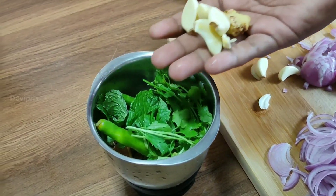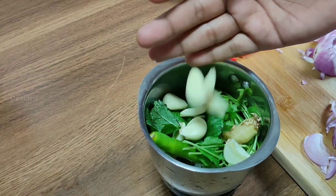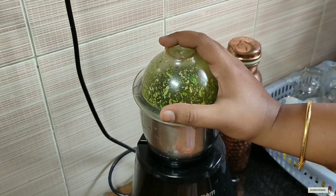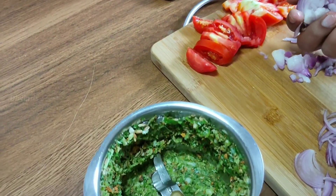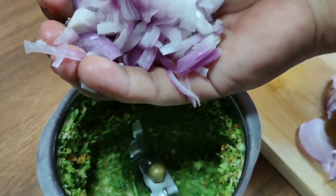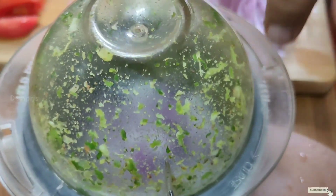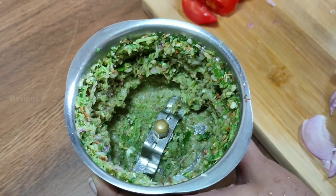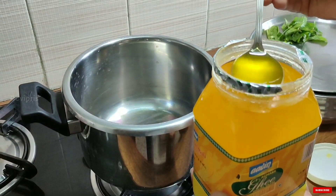Add some oil in the sauce for 1 inch. Add some onion in the sauce and add a paste. First, we will cook the onions. We add the onions and fry them.